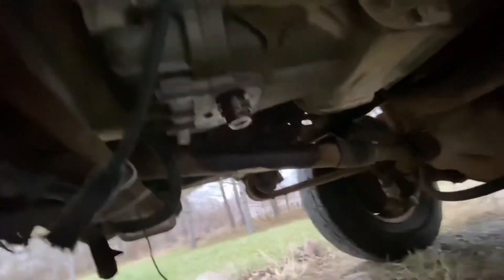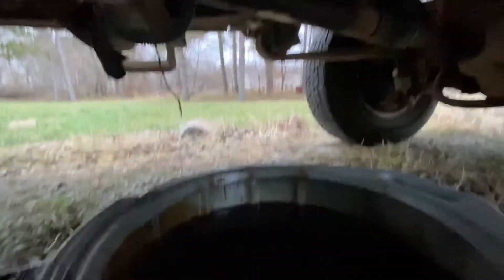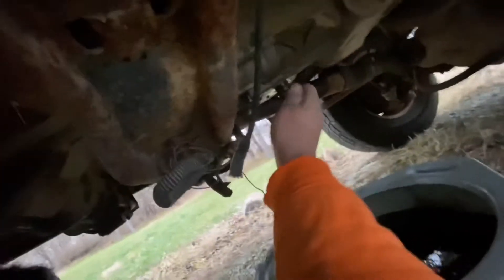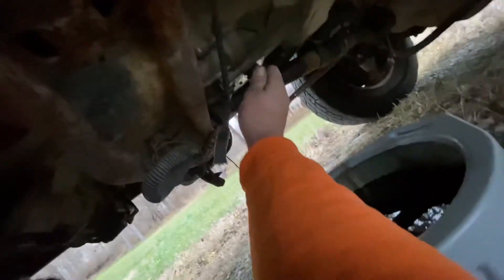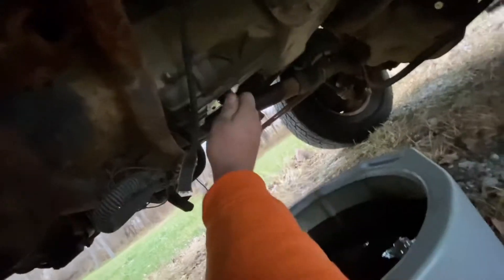It stopped dripping — 3.38 quarts, whatever. We're putting the plug back in. Let me see if I can do this with my hand, because my tripod won't fit underneath the truck where I can take video for you guys. Go ahead and put that in real quick.